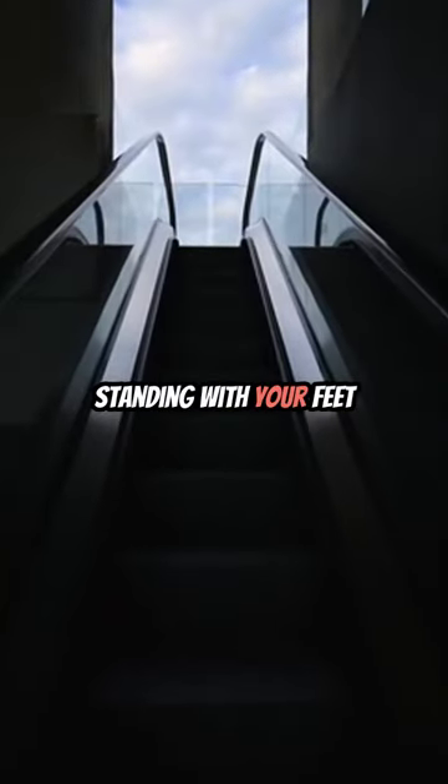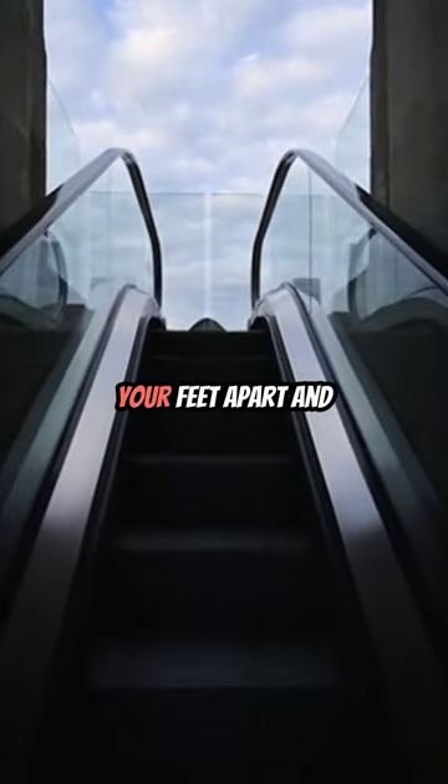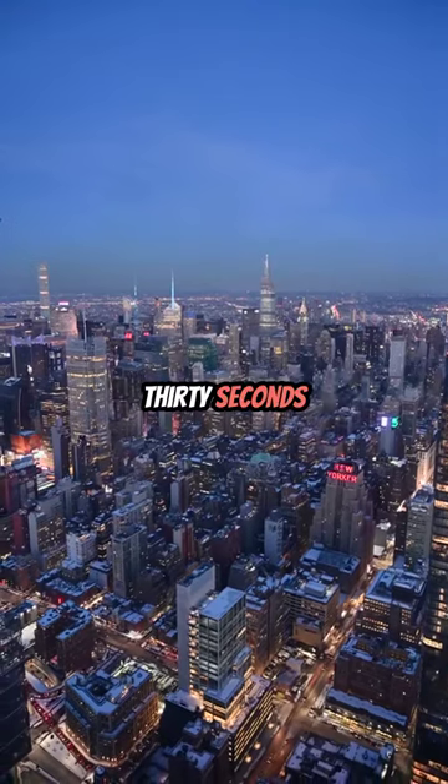Start by standing with your feet together and arms by your side. Jump your feet apart and raise your arms above your head. Jump back to the starting position and repeat for 30 seconds.